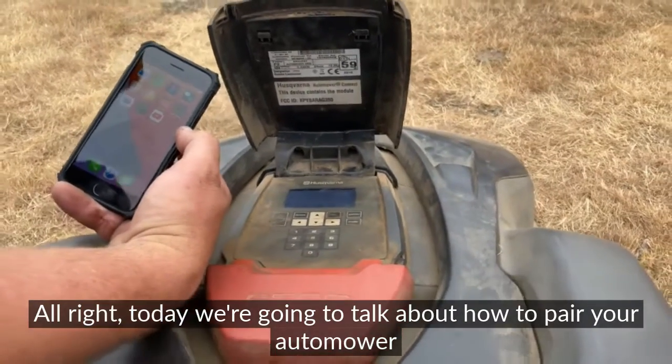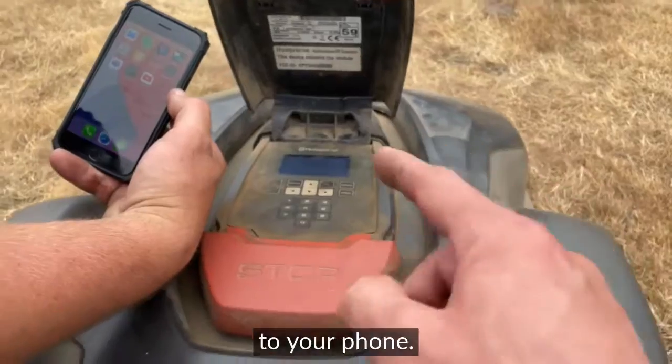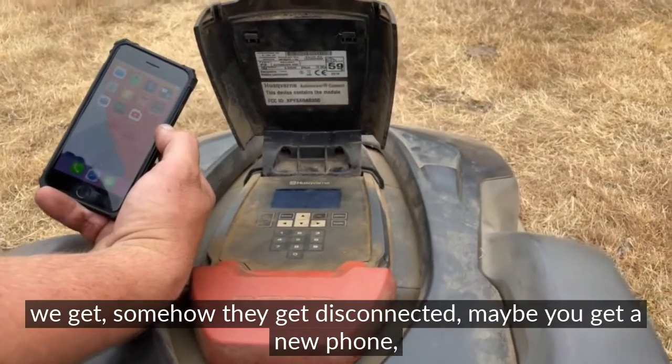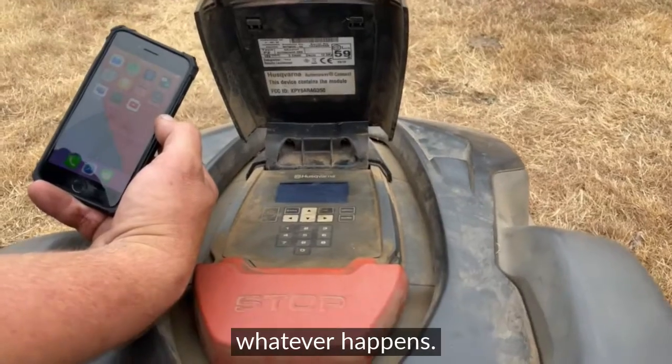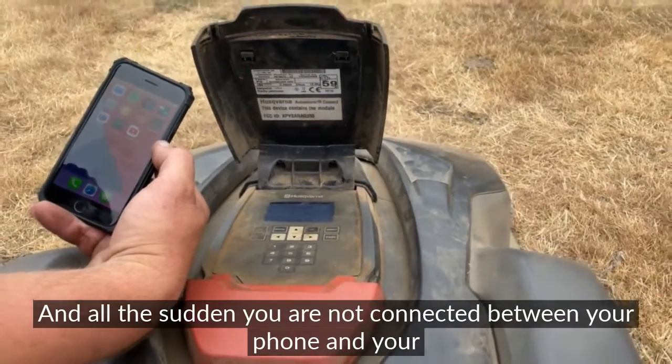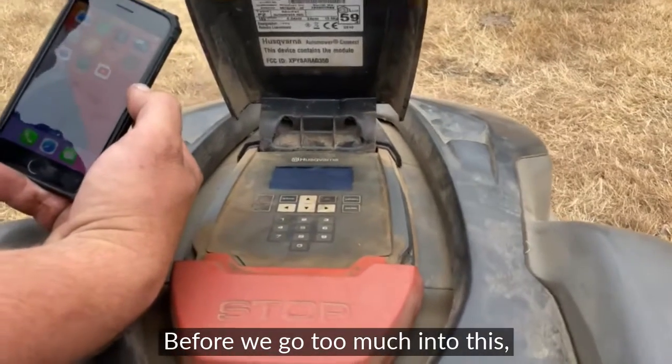Today we're going to talk about how to pair your Automower to your phone. This is a common call we get — somehow they get disconnected, maybe you get a new phone, whatever happens, and all of a sudden you are not connected between your phone and your Automower.